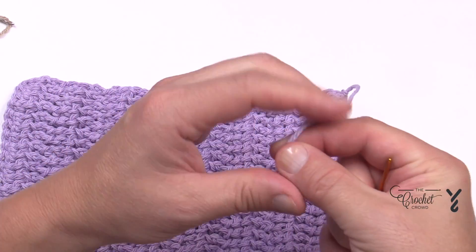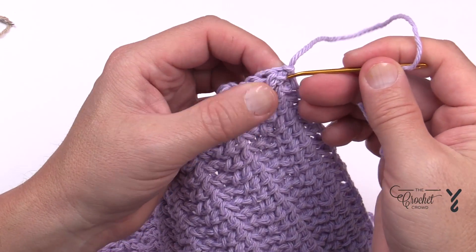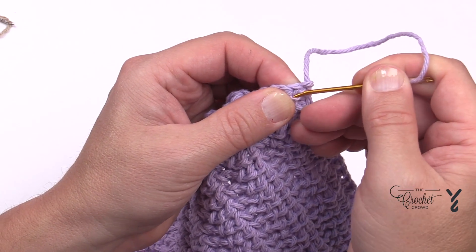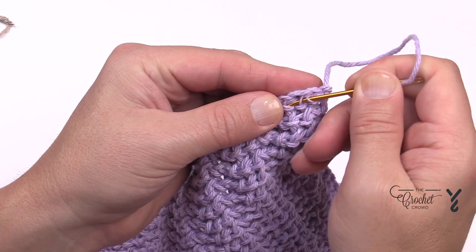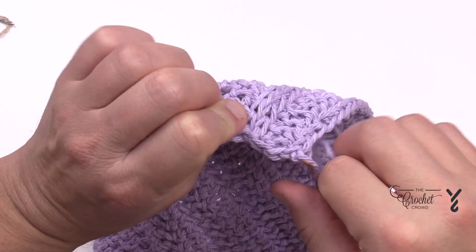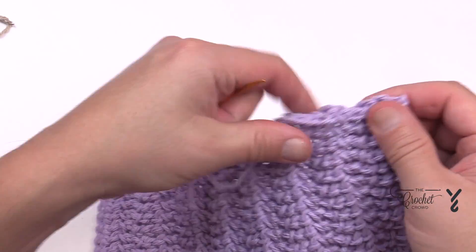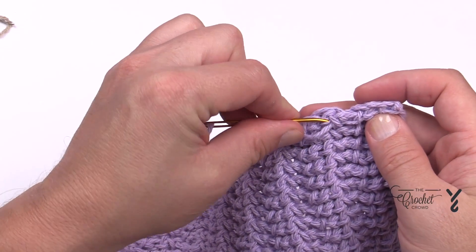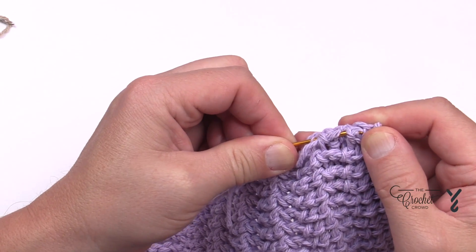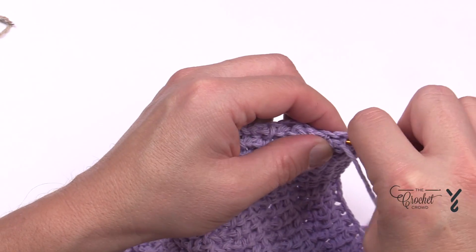Turn it to the back side and with the tapestry needle, drag it through the stitch work. The best option is to drag it through the plies themselves — if you go between the strands it will naturally fall out. But if you can literally just take your needle and patiently split a ply apart, and just keep on the back side — you should never see that needle going through the front side of the work.